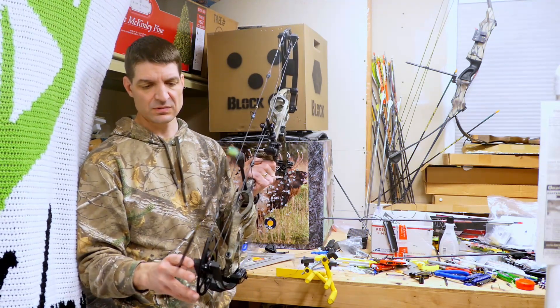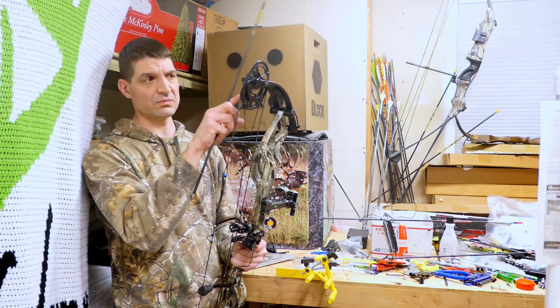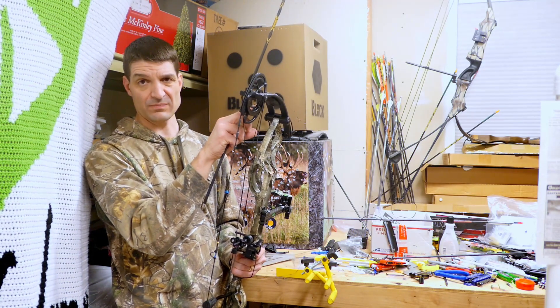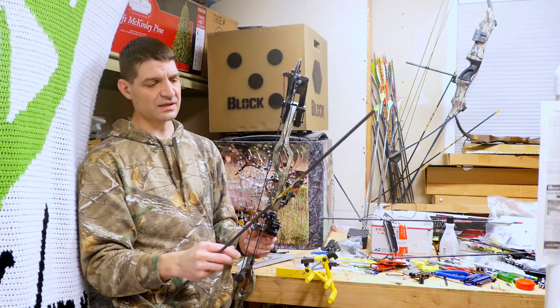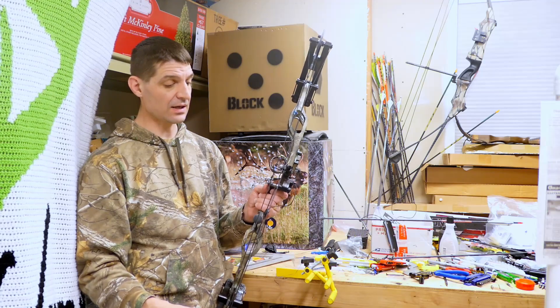So I had to put on the draw board. I always leave the bottom draw stop in place and then slide the draw stop on the top cam. I did that a couple times, got it back on, and now it's shooting pretty well.